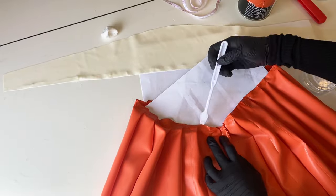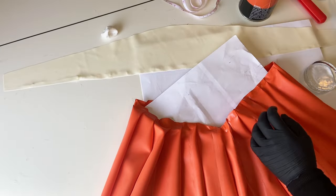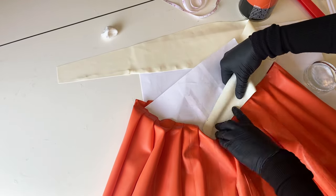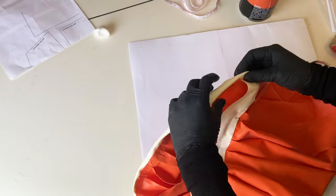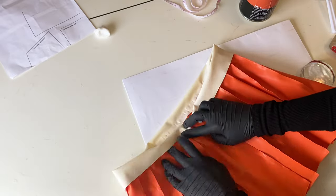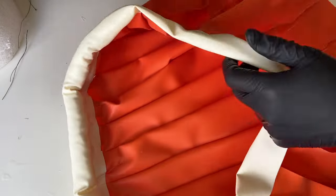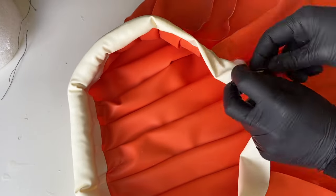Once the skirt was ready I wanted to emphasize the V shape in the front so I cut out a small piece. Then I'm implementing the same strategy for the hip roll that I used for the sleeves - gluing a white strip on the waistband and stuffing it with polyfill.